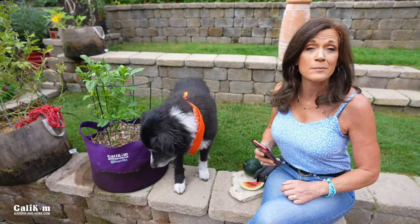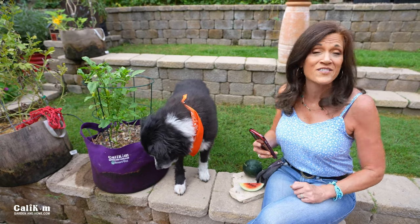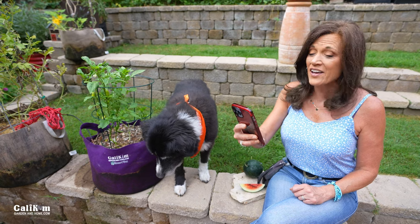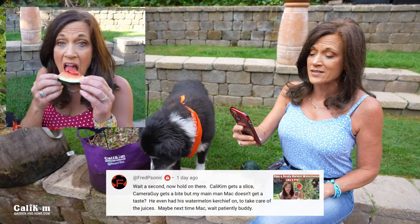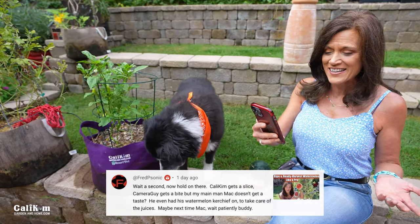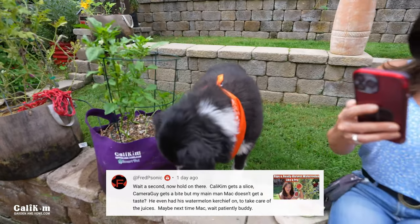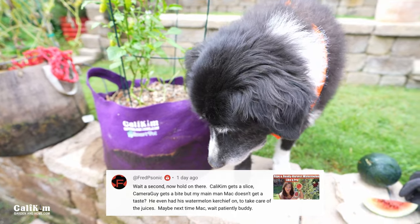Question number three comes from Fred P. Sonic, from our watermelon harvest and tasting video just a couple of days ago. Fred says: wait a second — Cali Kim gets a slice, camera guy gets a bite, but my main man Mac doesn't even get a taste? He even had his watermelon kerchief on to take care of the juices. Maybe next time, Mac — wait patiently, buddy.